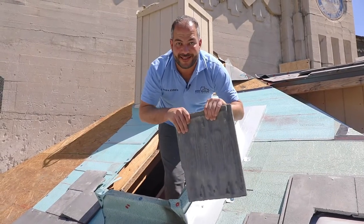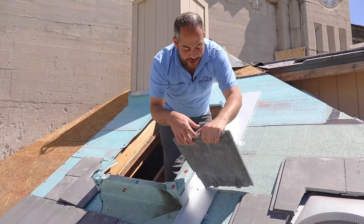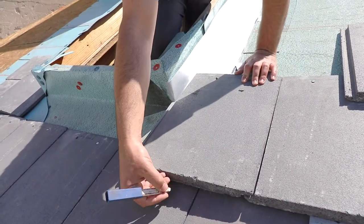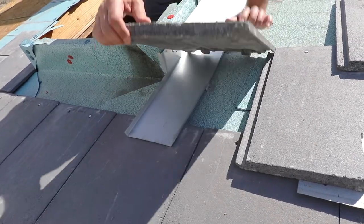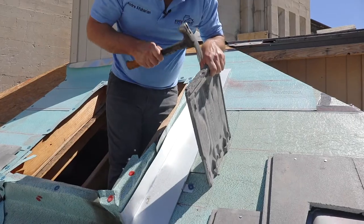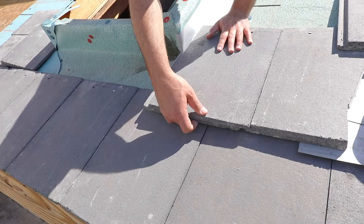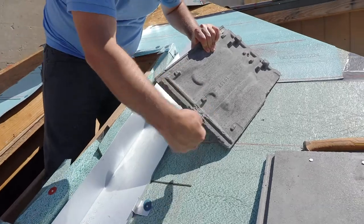Now we're ready to install this tile. One thing you always want to be careful of is never bending this lip, and what we want to do is actually notch this tile. You can see we're placing it down here — the lip is standing up and the tile is not sitting properly due to this lip, so we pretty much want to just make a mark in here. You can either use a grinder to create a notch and channel, or you can just use your hammer. We've created a little notch here in order for that to sit properly, but we might need a little bit more, so we'll use a grinder to create a groove right here.